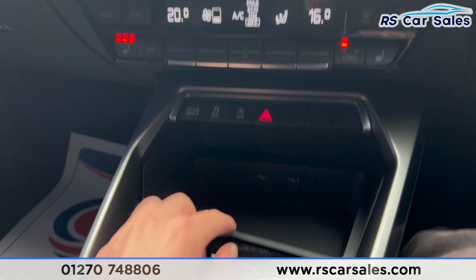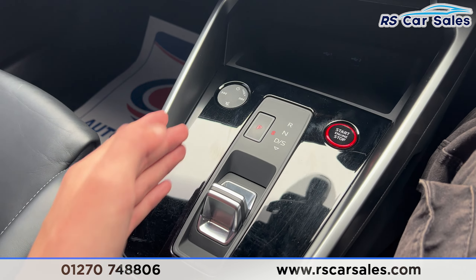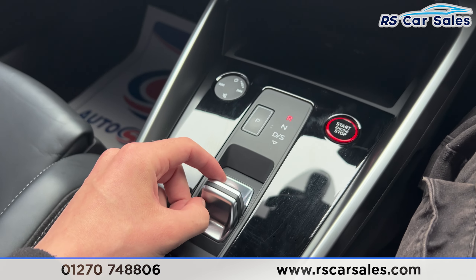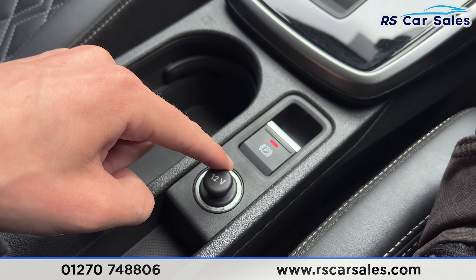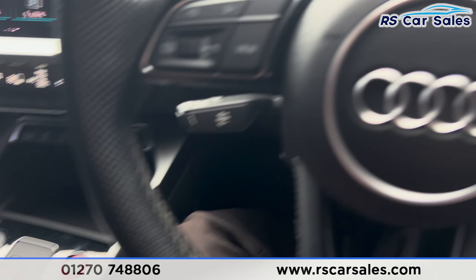There's a shortcut for the drive modes, the traction control button, and auto start-stop. We also have two Type-C USB ports with storage space down there and an automatic gearbox. Putting the car into reverse, you can hear the parking sensors working. Back into park by pressing P — electric handbrake, 12-volt connectivity, cup holders, and a centre armrest as well.